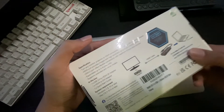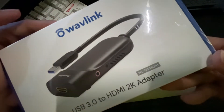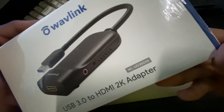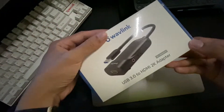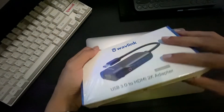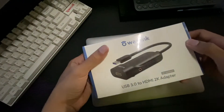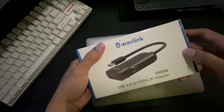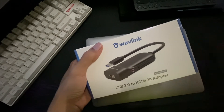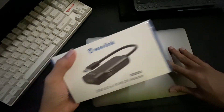I bought it for $40. The model is the Waveling WL-UG3501H. After checking online to confirm it supports DisplayLink, I decided to try setting up a multi-display configuration with my MacBook Pro 13 M1.